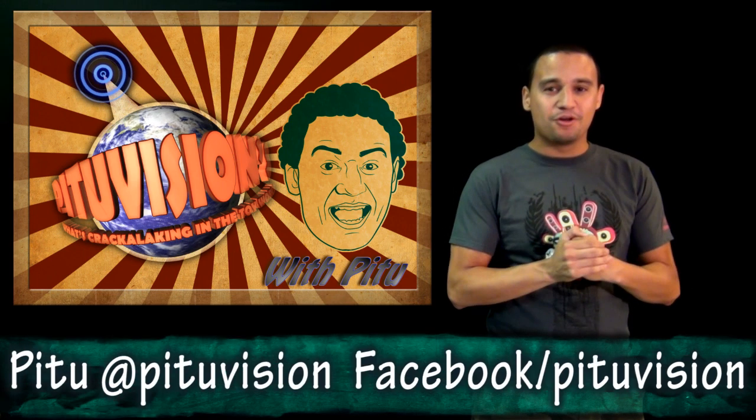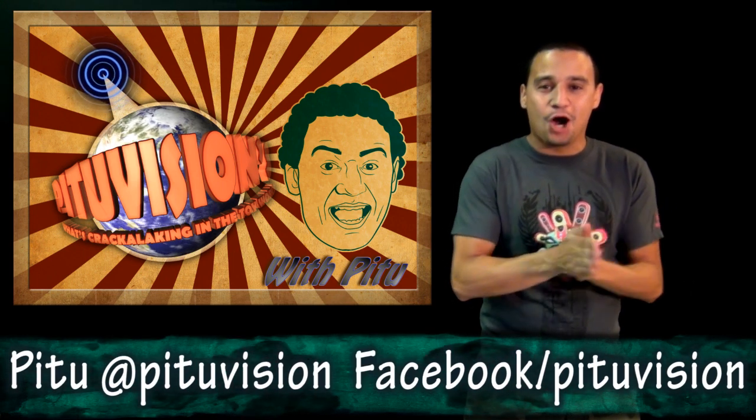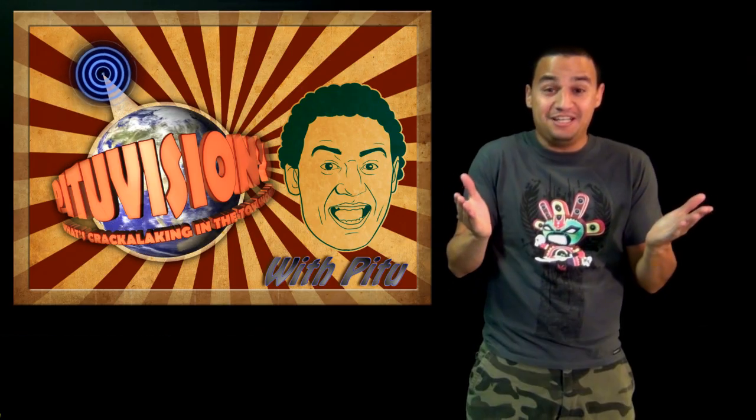Ladies and gentlemen, welcome back to another episode of What's Crackalackin' in the Toy World. Let's get to it!